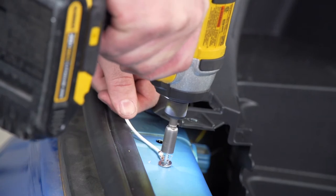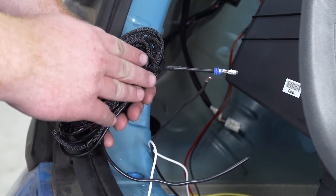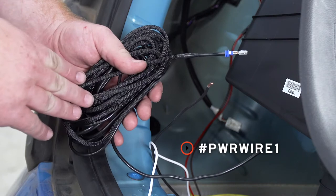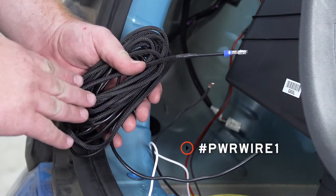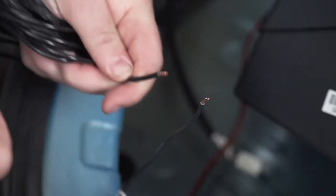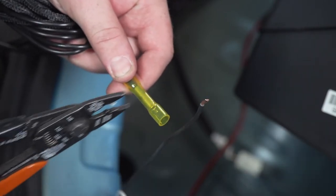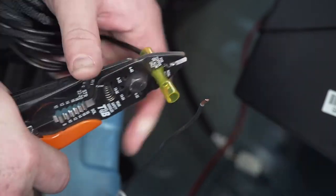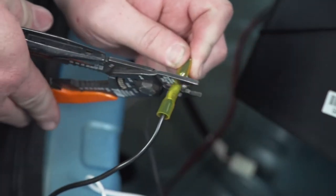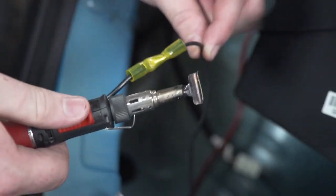Now we're going to connect our power wire to our black wire on our converter box. We're going to be using a U-Haul exclusive power wire that has protective loom on it to help protect it from the elements. We'll connect it using a heat shrink butt connector and then use a butane torch to activate the heat shrink.